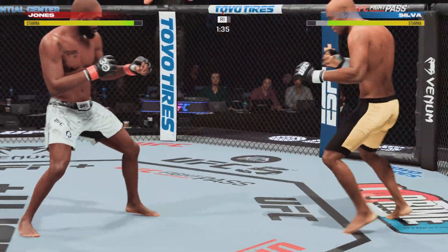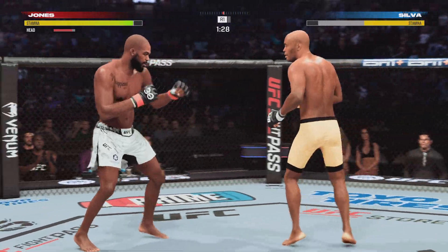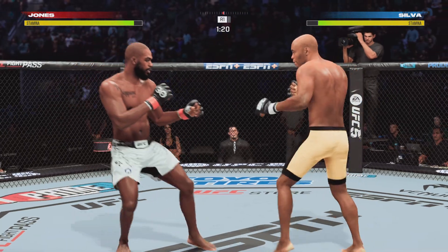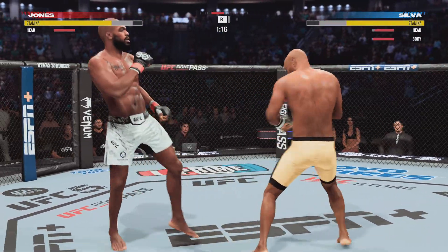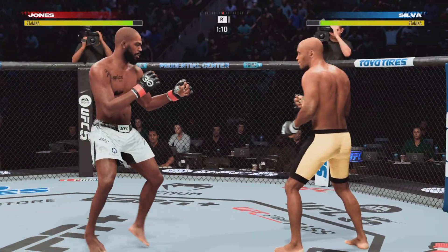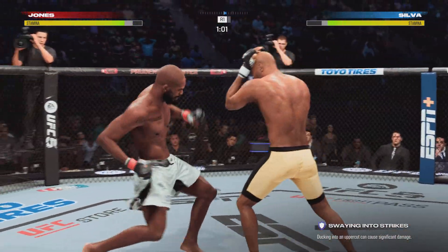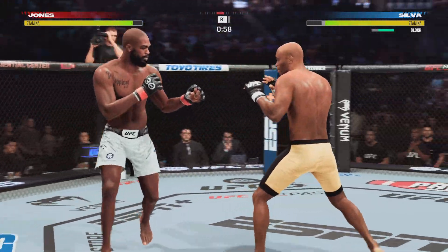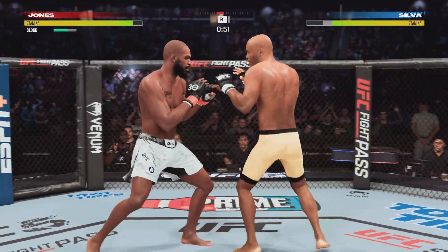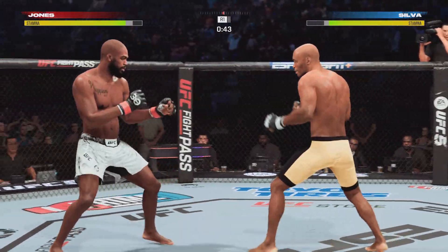He escapes up to his feet — very nice. Nice jab, tags him with the straight. Nice job there by Jones. This is as well as he has executed a striking game plan in his UFC career, and everything has worked off that crisp jab. You can see the numbers at the bottom of your screen — he's had that jab in his opponent's face from the opening horn.